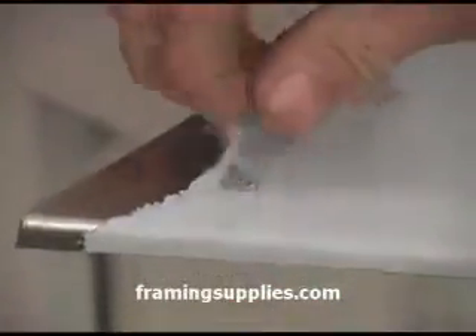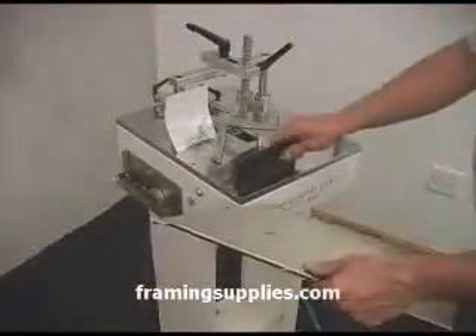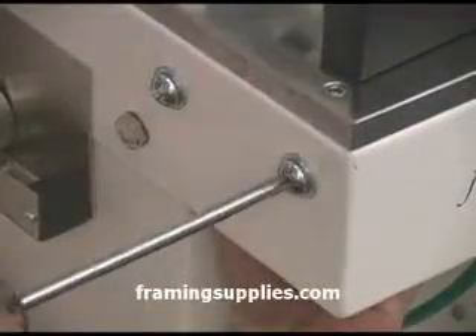Here we are peeling the protective coating from the stainless steel wings. Next, you will loosen the bolts towards the front of the machine. You will need a wrench to keep the nut from turning on the backside.